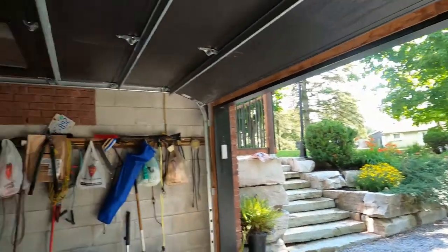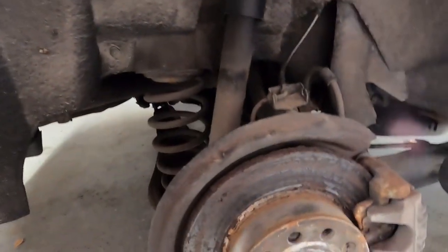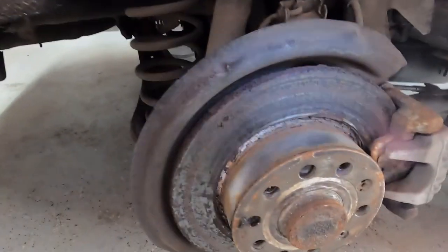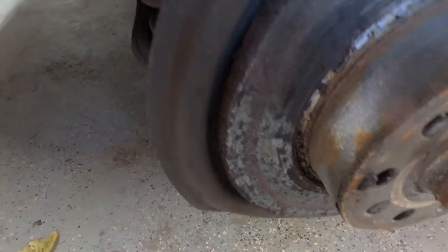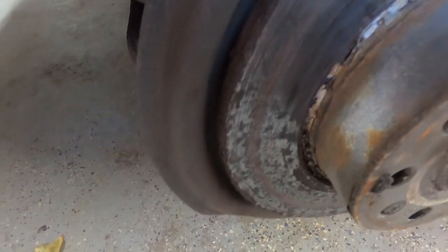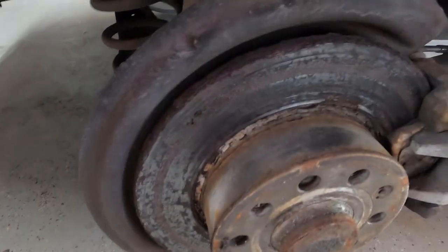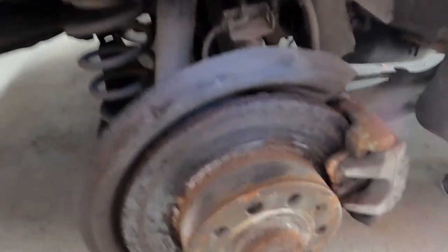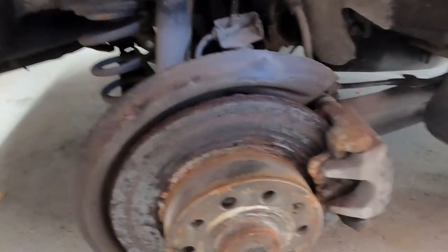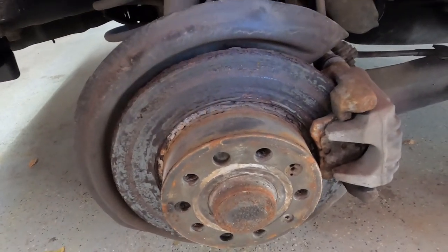Now I'm moving to the rear of the car to do the rear brakes. It's a little darker in here so I'll set up extra lighting, but you can see they're equally as bad. It looks like somebody just took a hammer to this rotor. You can see on these ones the coating is still somewhat there, but again, just heavy corrosion.